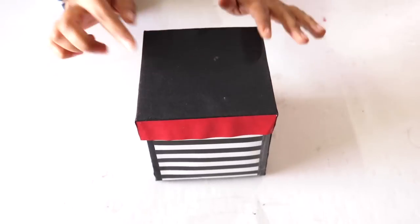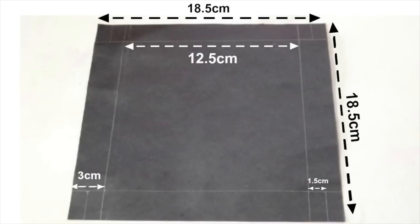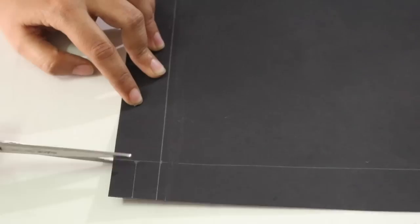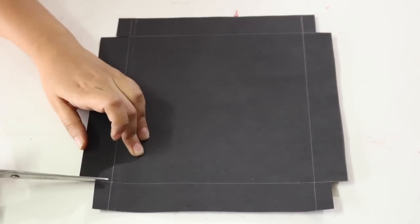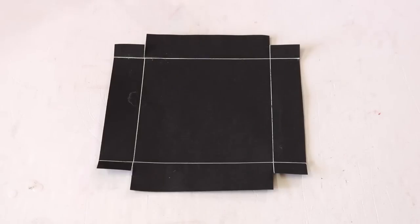Now we will make the lid of the box. For this, cut out a square sheet of size 18.5 x 18.5cm and then draw this figure on it. Cut out and remove these side rectangles like this from all the 4 corners. And then cut along these lines so that the side strip can be raised like this. Repeat this on all the 4 sides.